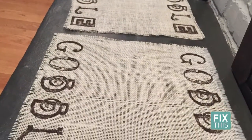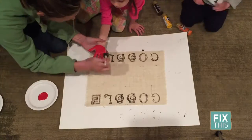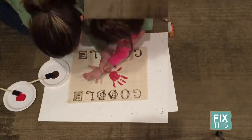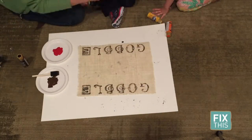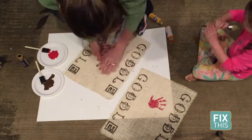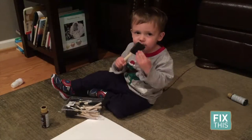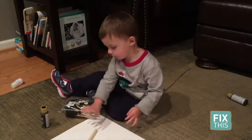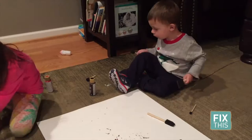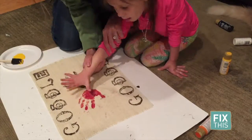Admittedly, this part may be easier if your children are older than two and four, but it is still doable at this age. First, I applied a generous amount of red paint to one hand and placed that handprint towards the middle of the placemat. Then I painted a generous amount of brown paint to the other hand and placed that handprint right next to the red one. The children were told not to touch anything and we quickly washed the wet paint off, then waited for those handprints to dry. This was probably the toughest part of the project for me. Finally, time for the yellow handprint — that one goes in the middle.